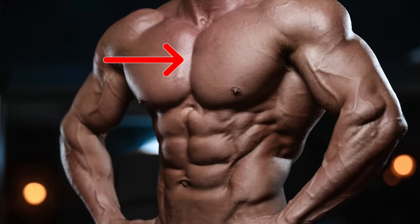What's up, guys? Jeff Cavaliere, ATHLEANX.com. Today we're talking about the inner chest — that middle chest line that makes the chest what it is.